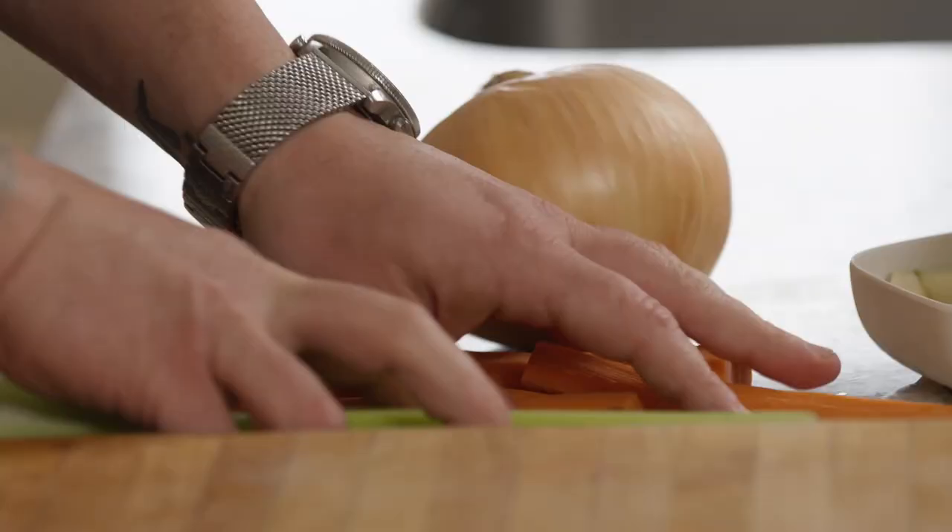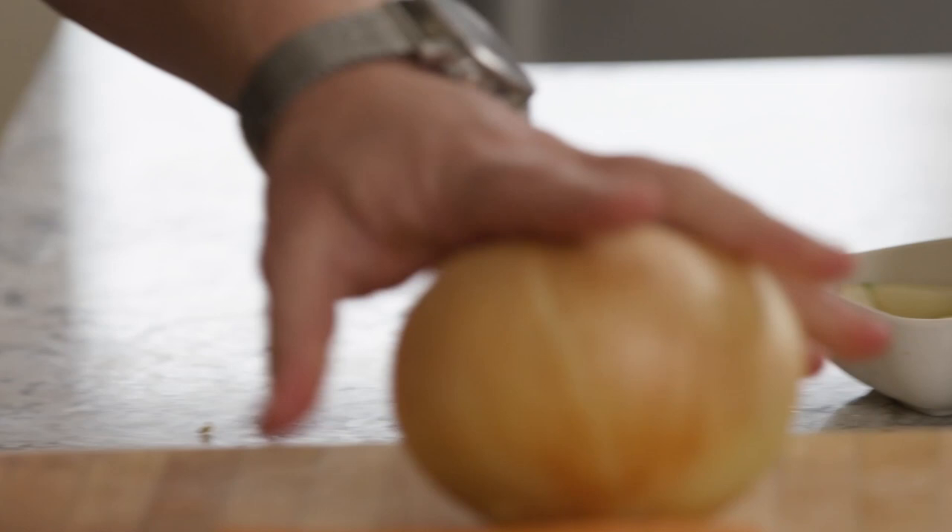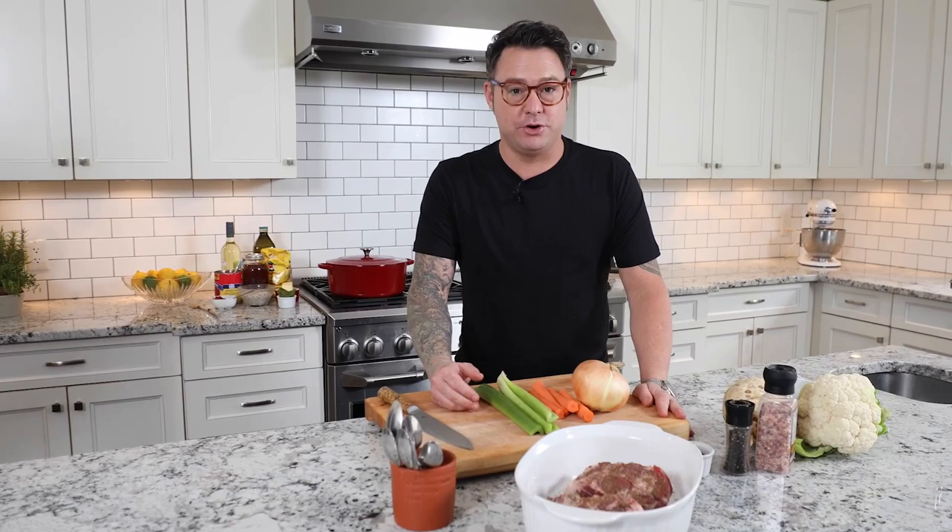The veg for this is pretty simple — onions, carrots and celery. This is the quintessential aromatic veg for any soup, stew, stock, or long cook like beef short ribs. If you're French it's known as mirepoix. If you're doing Louisiana Creole cooking it's known as the Holy Trinity. If you're from South America it's known as sofrito.